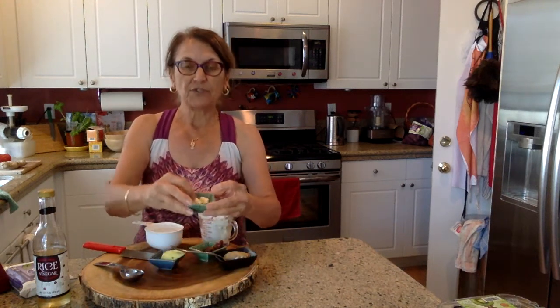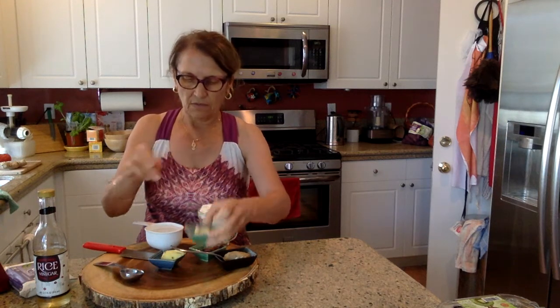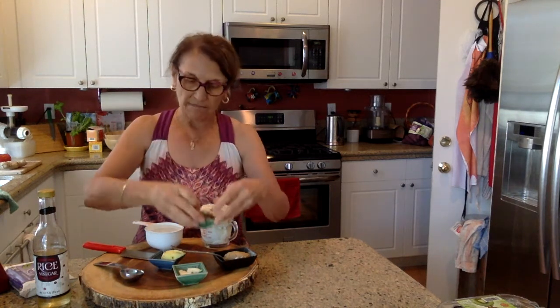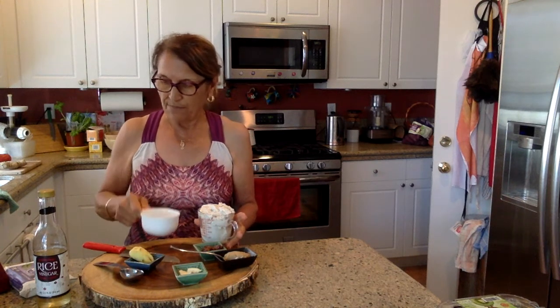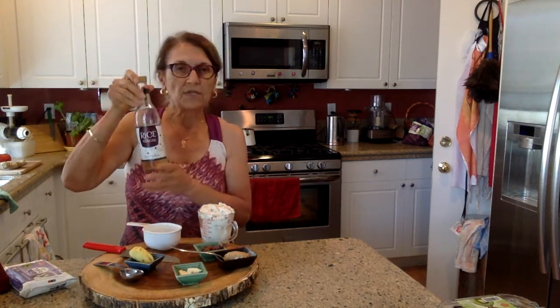Here are the ingredients: one tablespoon of miso, two cloves of garlic (you can use one if you prefer), and two dates to add a little sweetness since miso is salty — you can use one date, or skip them if you're watching your weight. I also use a good-sized piece of ginger because I love it strong. Then one cup of water and three tablespoons of rice vinegar — I get mine from Trader Joe's.